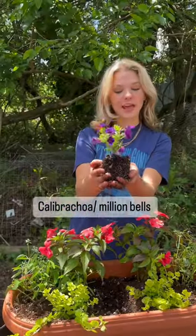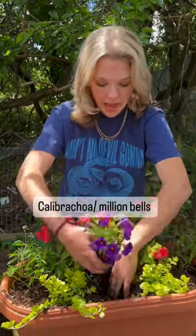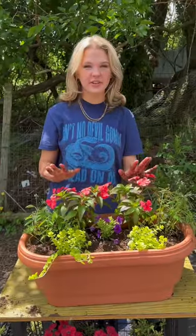Lastly, we have this beautiful cabaret calibrachoa. This will be a medium height, short plant that'll bush right in the middle, but it will also spill. There you have it — just give it a few weeks and this will be beautiful.